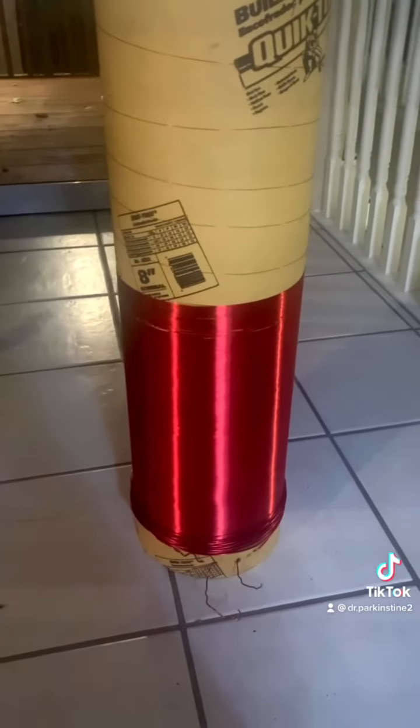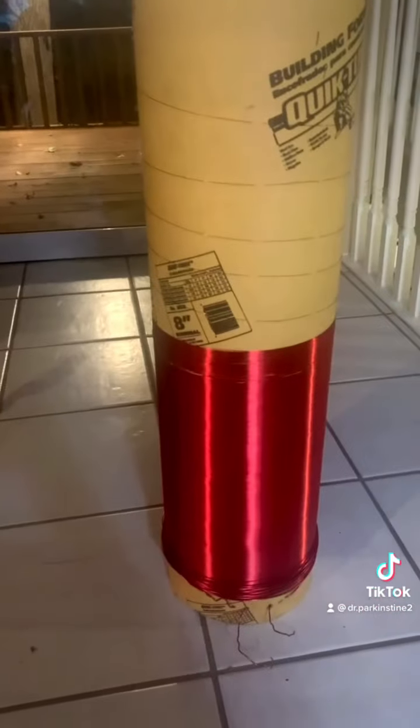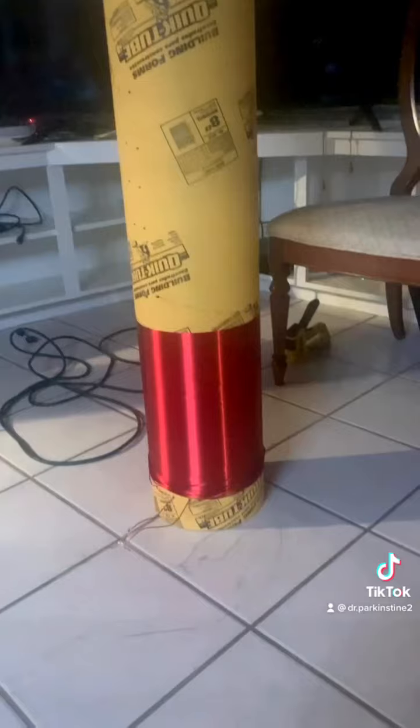Today I'm going to show you the transmission of electrical power using only one single wire. Here I have two coils, and each coil is tuned to resonate at 168,000 Hz, or 168 kHz.